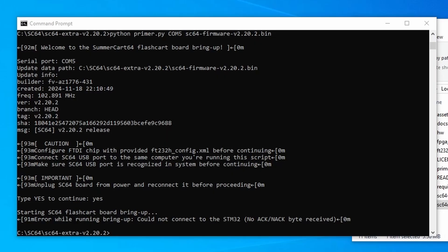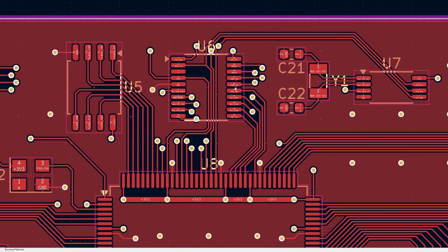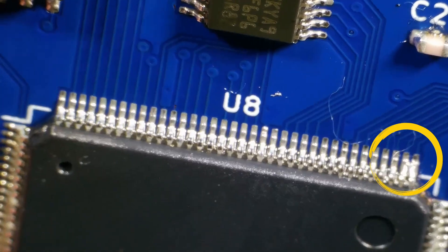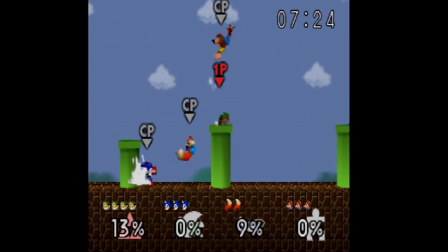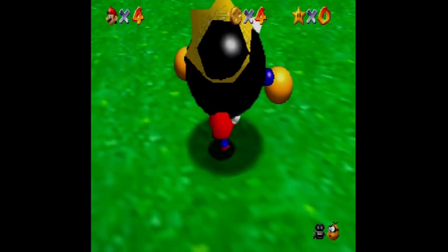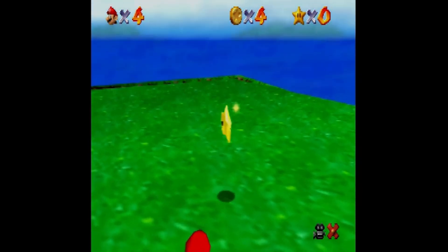Depending on which step the error happens can also help you figure out which chip could be causing the problem. Look at where the programmer stopped, and then look for the chip it was trying to program. Check any solder joints to that chip, then also follow any traces away from it to check where it connects to other chips. Now I've shown a couple of different problems and how to potentially solve them, but just because you're getting the same error doesn't mean this is the exact same way to fix it. Most problems are going to be caused by incorrect soldering. With such fine-pitched components, a microscope becomes almost necessary to be able to see. Now that each one of these cards is ready to be played, we can test each one in a Nintendo 64. Happy gaming everyone!